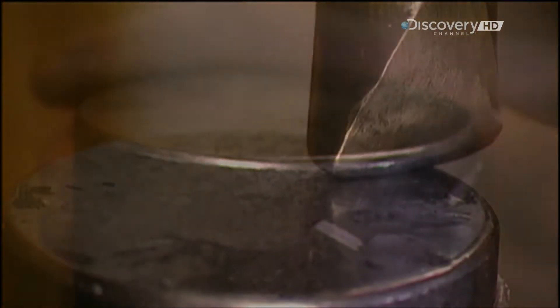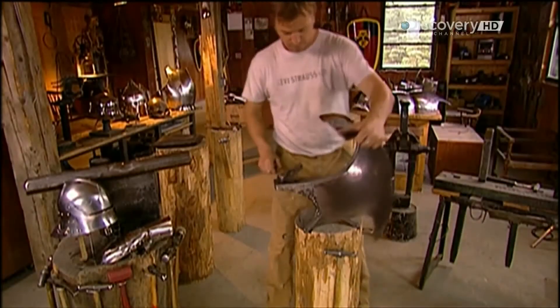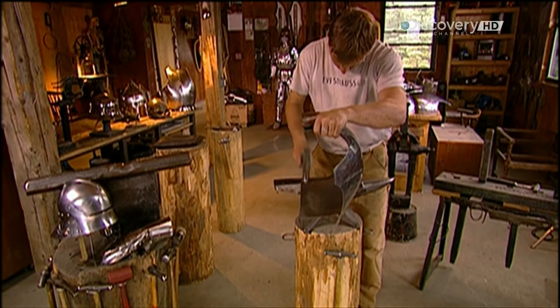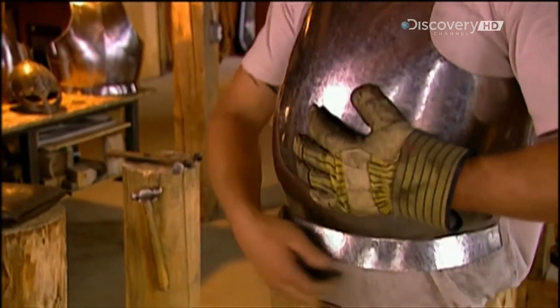Now using a different automatic hammer head, he stretches out the breastplate's bottom edge to form a rim angling outwards. He places the piece on an anvil, then using a hammer, planishes the rim. When you wear this heavy metal breastplate, the rim takes some of the weight off your shoulders by distributing it over your hips.